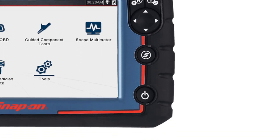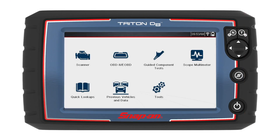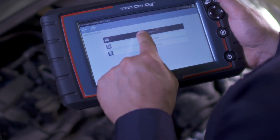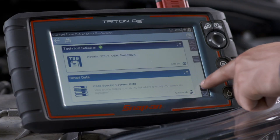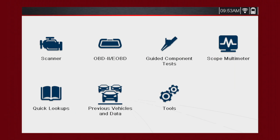To power up the Triton D8, press the Power button. The Triton D8 automatically powers up and opens to the home screen whenever it is connected to a vehicle or the AC power adapter. Triton D8 will boot up to the home screen in about five seconds. All operations can be performed using the touch screen or the keys. The home screen contains seven icons.